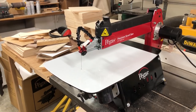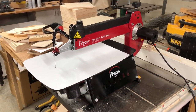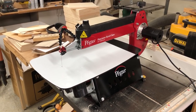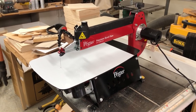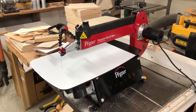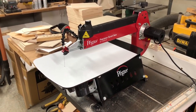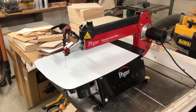Over the years I've built zero clearance tables for several different scroll saws. I've cut them out of acrylic, made them out of wood and different materials, and they're all cumbersome to make, difficult to install and take off the machine quickly — they generally are more trouble than they're worth, so you end up not using them.